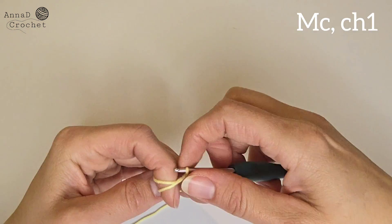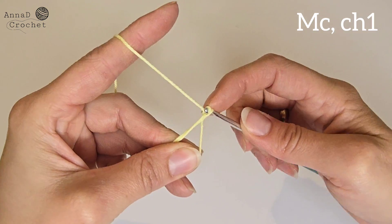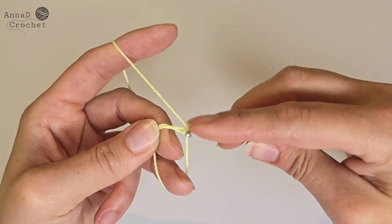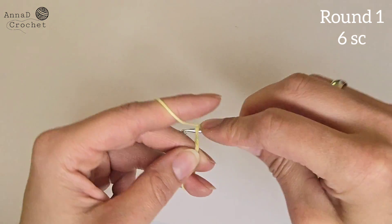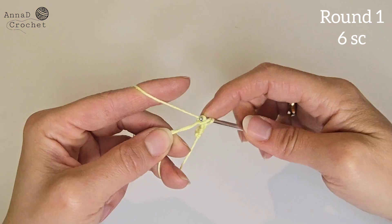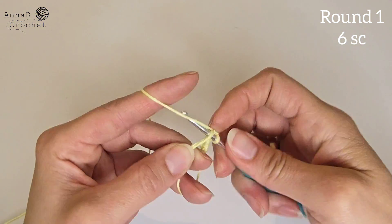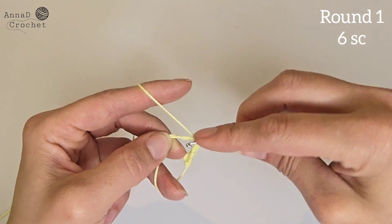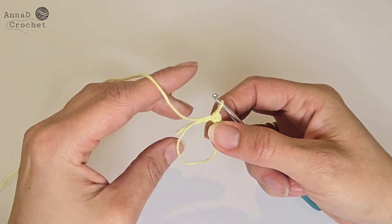We will start with the magic circle and chain one. Round number one: make six single crochet into the magic circle. Close the circle.